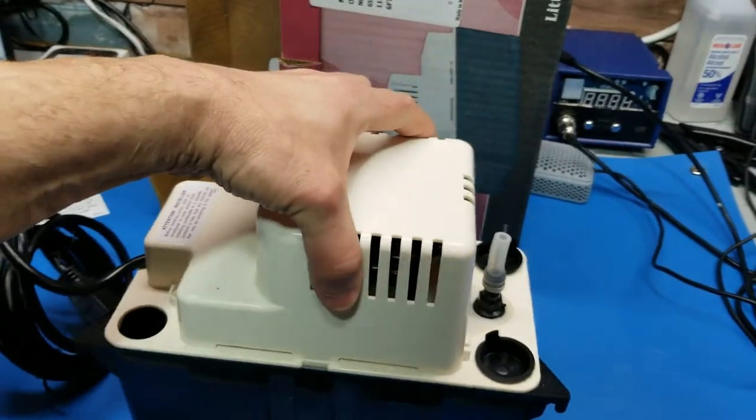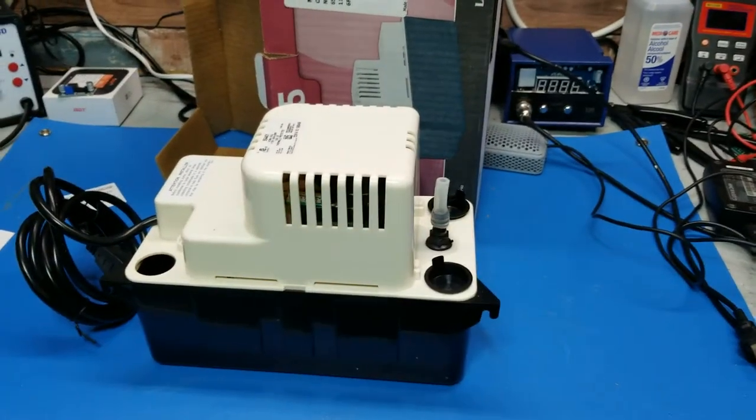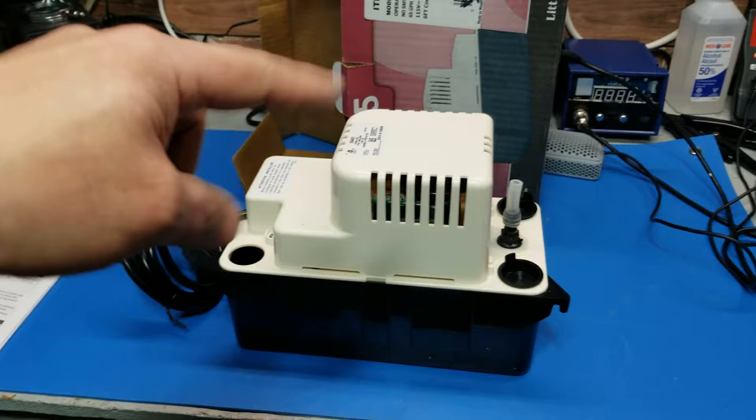The problem I have is I can't really put this on the furnace right now because it doesn't come with the hose. I'll have to do some research on what type of hose and thickness to use — I'll leave a link in the description for that.